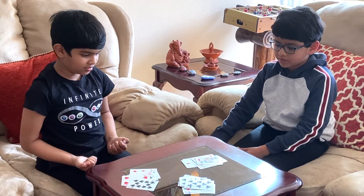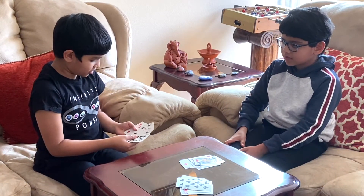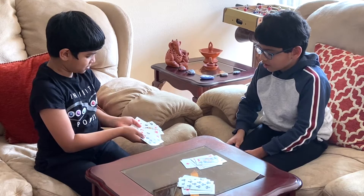Which pile is it in? This pile. Okay so one of these is your card? Yeah. All right.